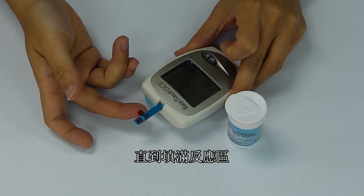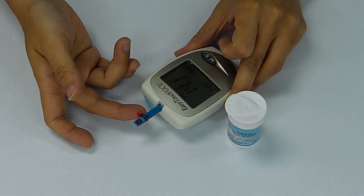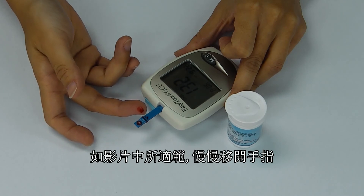Once the reaction zone is full, hold your finger in place for 20 seconds to ensure that the reaction zone is actually full. Notice that the reaction zone is completely full. Move your finger away laterally to the direction that the blood is applied, as shown here.